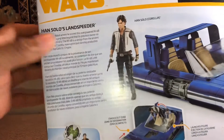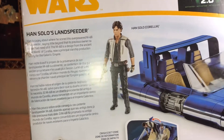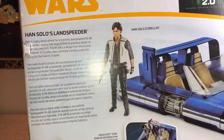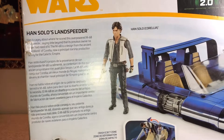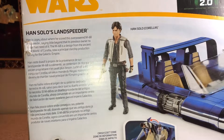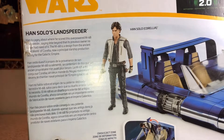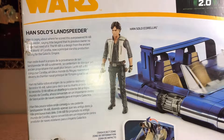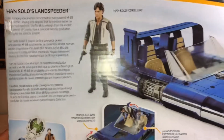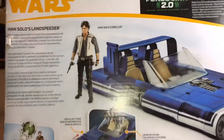It says: Han is cagey about where he scored this overpowered M68 land speeder, saying little beyond that its previous owner no longer had need of it. The M68 is a design from the ancient core world of Corelia, and now a principal starship production facility for the Galactic Empire. Pretty cool.